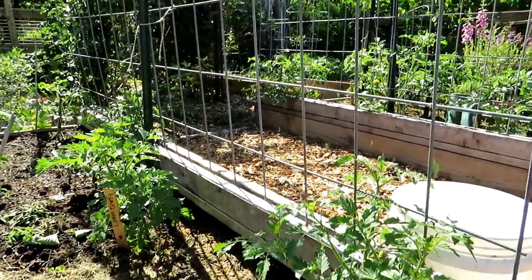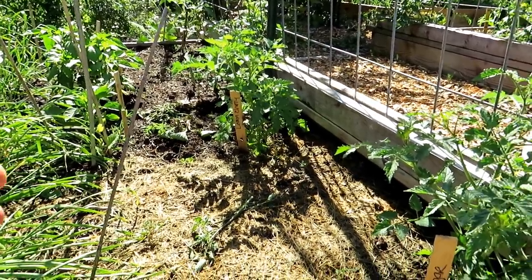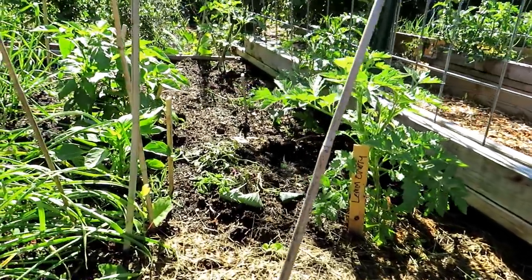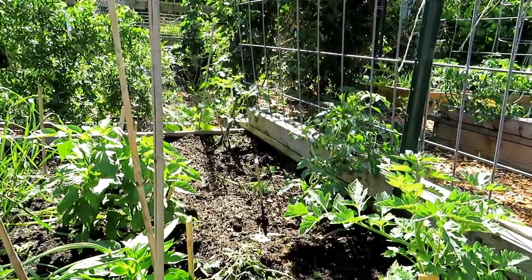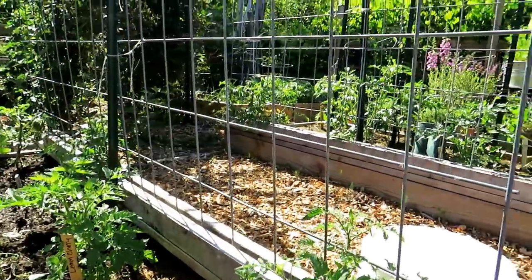I'll link the video that shows when these were kind of sickly and beat up. I gave them fish emulsion and now look how well they've done. I might give them another shot of fish emulsion just to get them going, but they look wonderful. They are ready to go and they're going to be trellised up there — they're cherry tomatoes too.